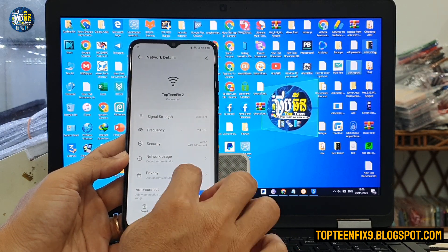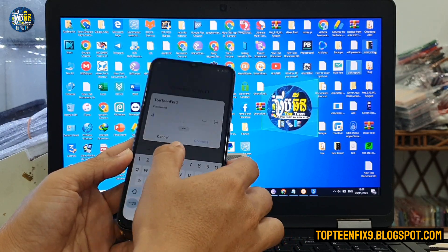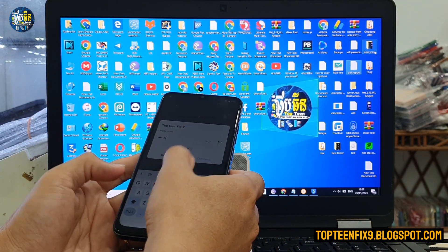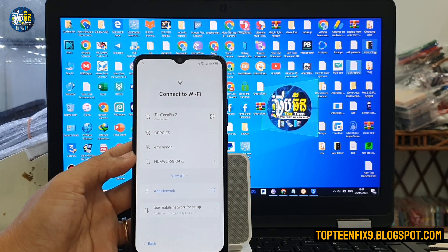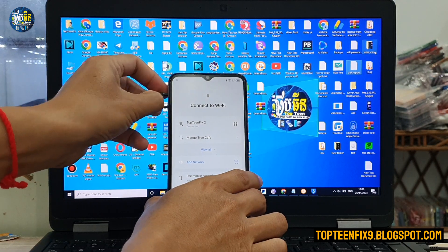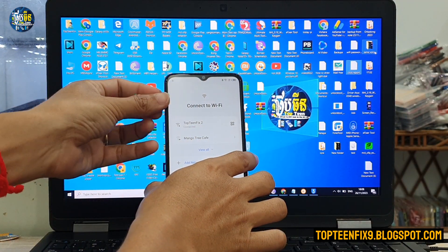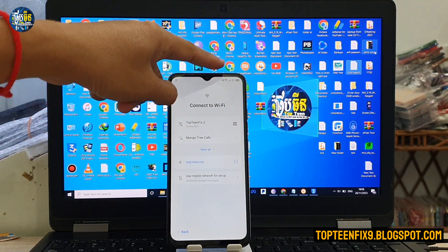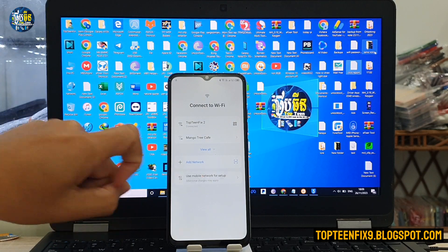Now go to Wi-Fi. If there is no Next button, disconnect the Wi-Fi and reconnect it. If that doesn't work, remove the SIM card and insert another SIM card that has mobile data, then tap the SIM card and select Next.